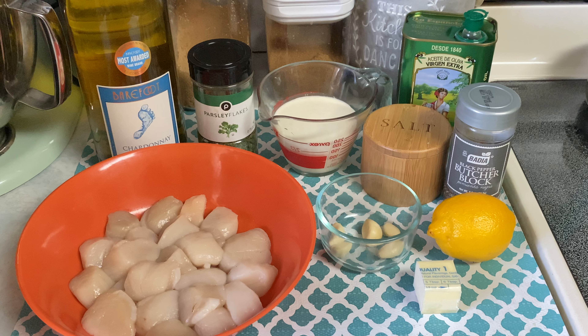As always, I will be leaving a list of all of the ingredients in the description box below. For this recipe you need some scallops — I got these frozen from Trader Joe's and I just let them thaw out in the refrigerator for about four to six hours. Then you're going to want to pat them completely dry with a paper towel.